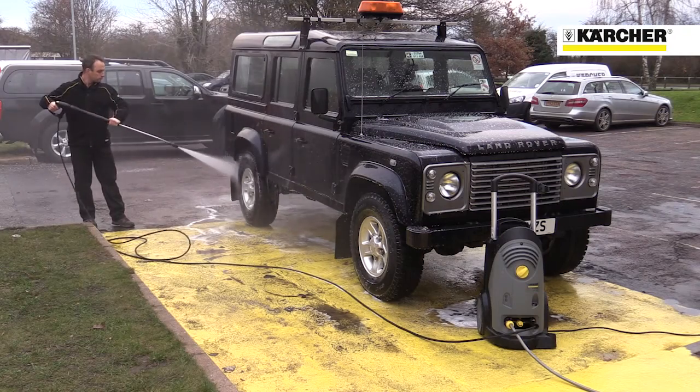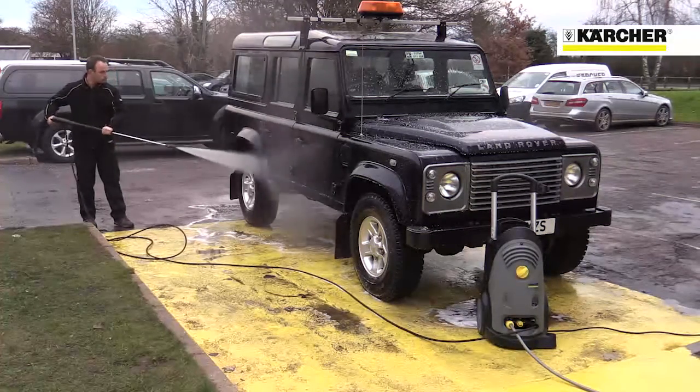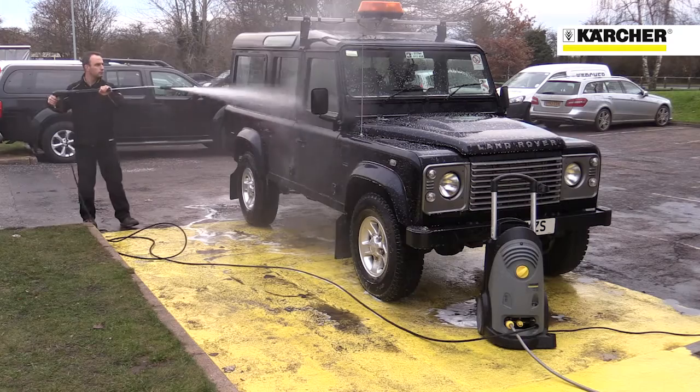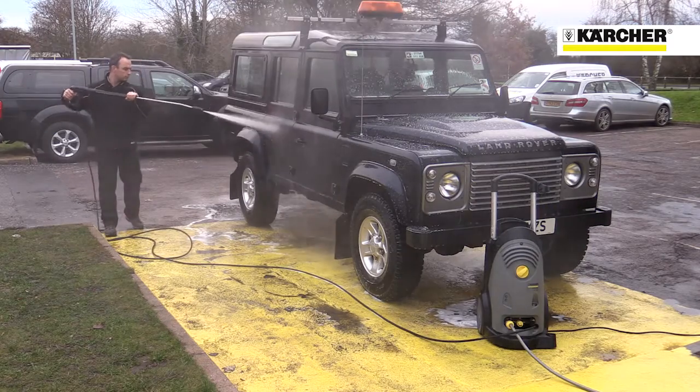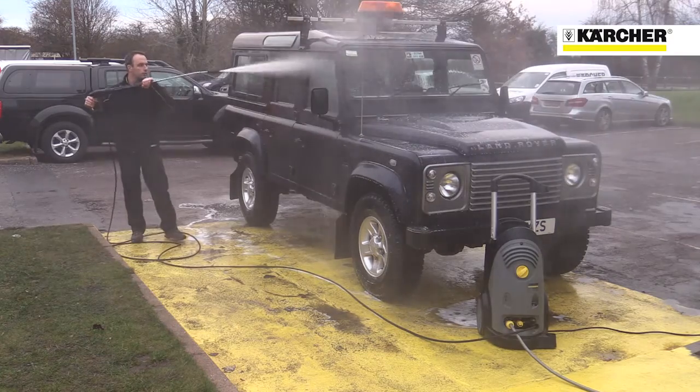This is the Karcher HD 711 4M cold water pressure washer. The machine is designed for long periods of operation in environments like agriculture and automotive, where high pressure and high water flow are needed.